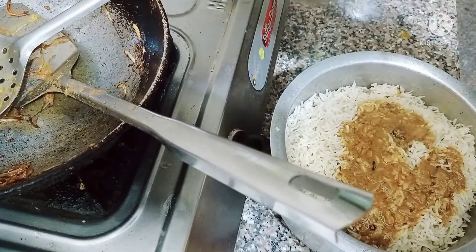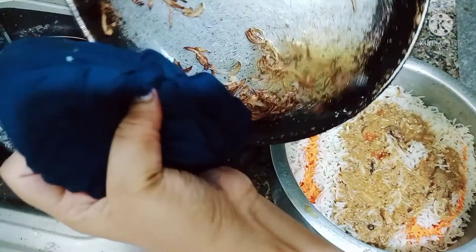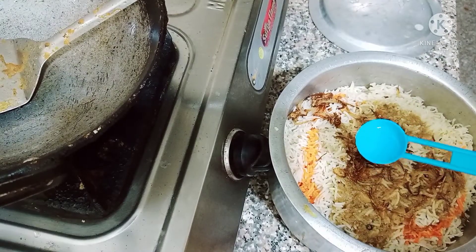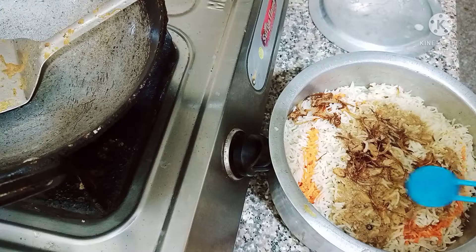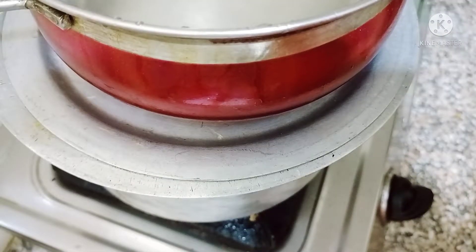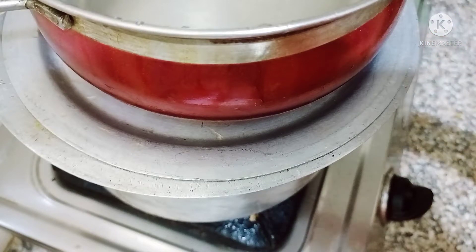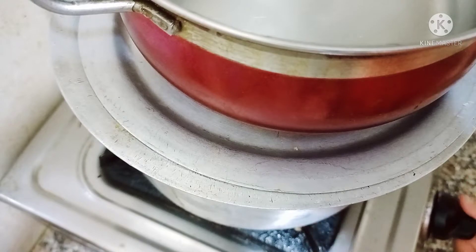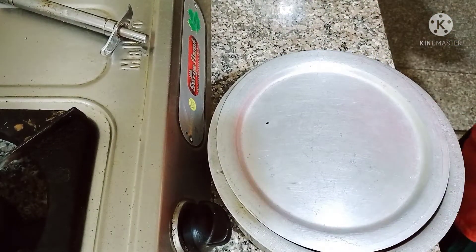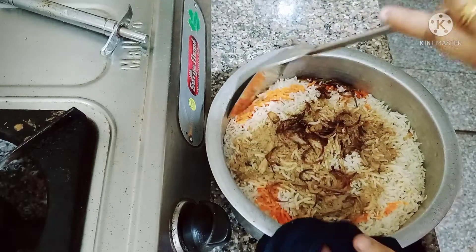I put all the remaining gravy on top, then the remaining rice, and drizzle food color on the top layer. I keep the flame slow and cook it on dum for 20 minutes so the steam stays inside. After 20 minutes I cook for another 10 minutes, then mix it well. The biryani is very good.